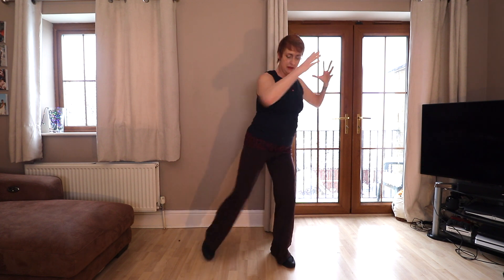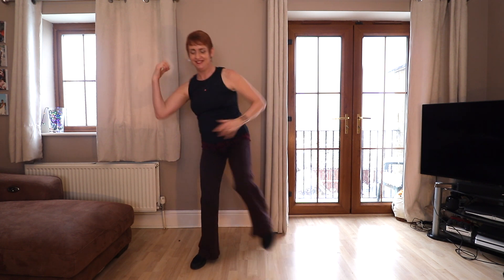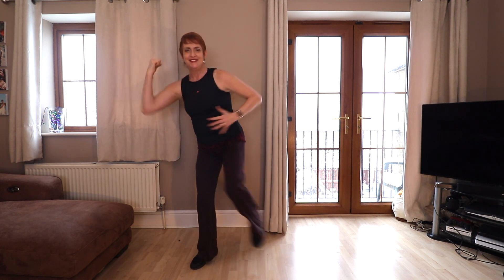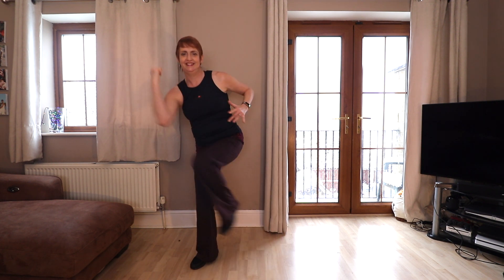Like this one! So we've got some knee repeaters here, pulling across, and then in the middle. Double, double. And then we're going to go the other way. Knee repeater, knee repeater. We've got some doubles: one, two, three, four, five, six, seven, eight.